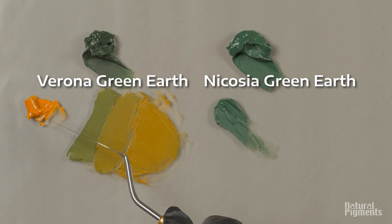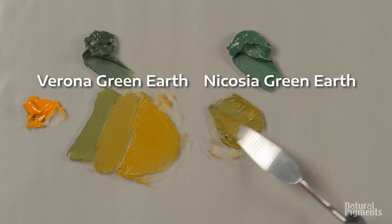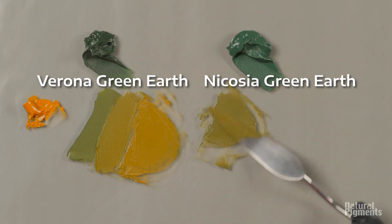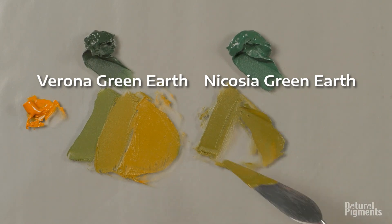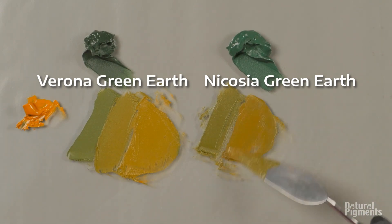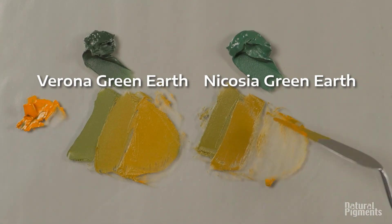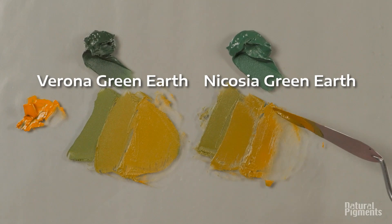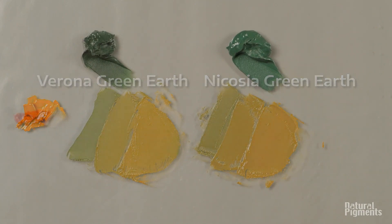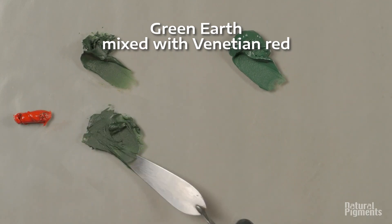Speaking of portraitures, Cennino Cennini recommends painting an underpainting in green earth for flesh tones, and that was the practice in the medieval and early Renaissance period. Not so much these days in portraiture, but green earths are very functional in cooling shadows on flesh tones because they don't tend to dominate and turn things green immediately.